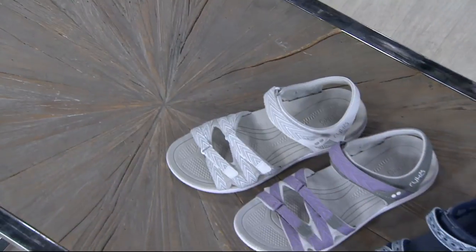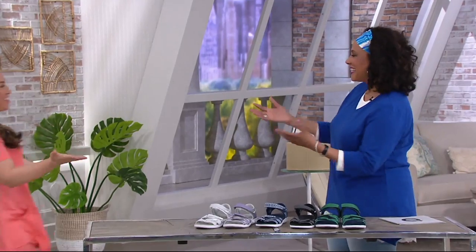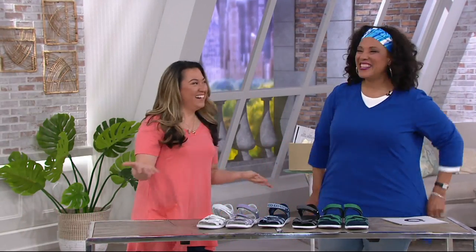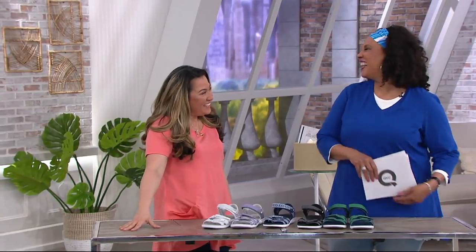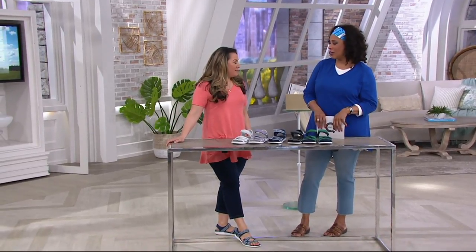We have these in medium and wide width. Let me introduce you to Leilani Learn, our expert from Ryka. I get it — the blue has green, I know, blue, I know. I mean, they're all good. You really wouldn't go wrong. Looking at them on Kulani and looking at them on Michelle, it's just the perfect little sporty sandal for kicking around.